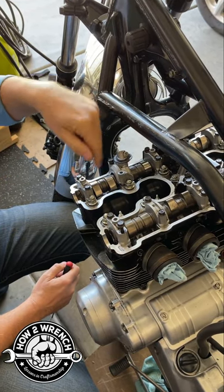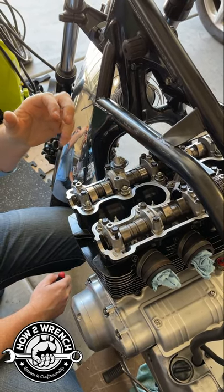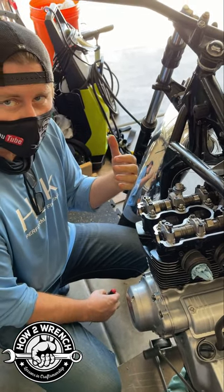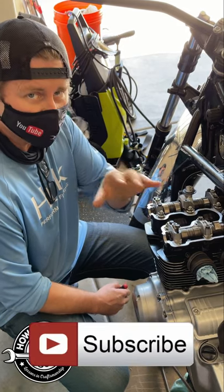So when you break one of these, it's usually not a cross-threading issue because they're well lubed, and it's usually not a lot of debris. Unfortunately, it's usually human error and/or tool failure, and that's where we talk about using good tools. I'm gonna come back here in a second and show you the torque wrench he was using.